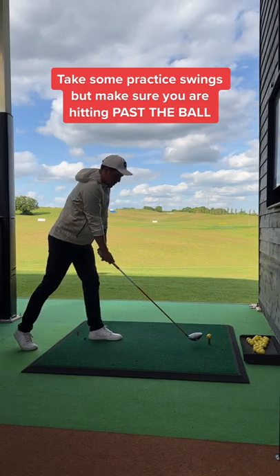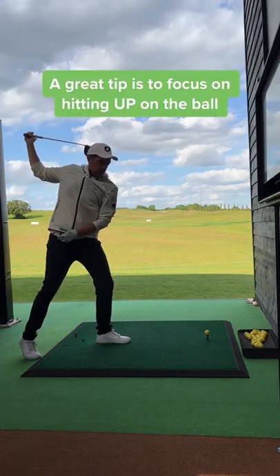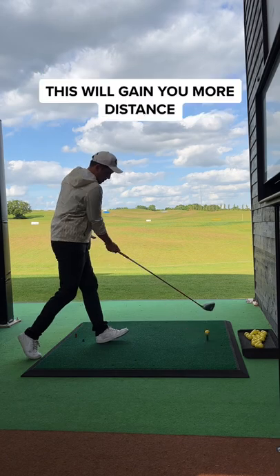Finally, take a few practice swings, but make sure you're hitting past the ball, not behind it. A key tip is to focus on hitting up on the ball. This will gain you distance.